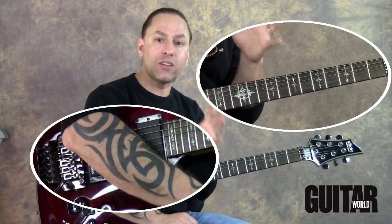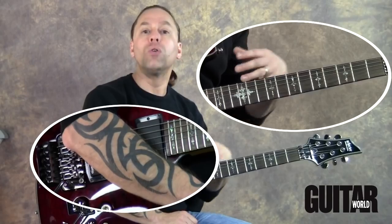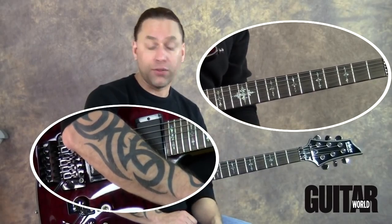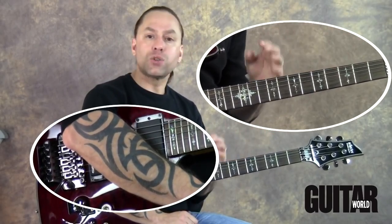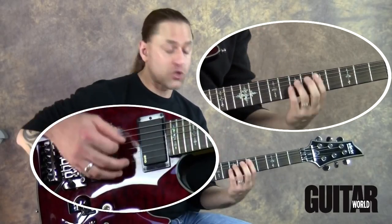So number one, being able to make the chord, which is kind of a technical thing. And number two, being able to figure out where you're supposed to go, which is more of a theoretical thing. So we've got power chords on the sixth string, and we've just learned how to do power chords on the fifth string as well.